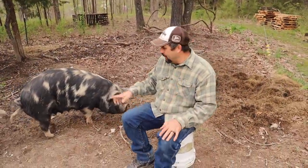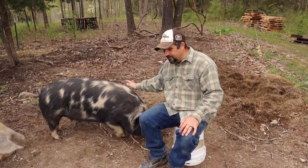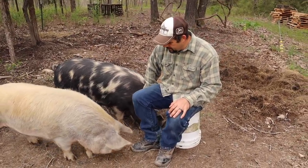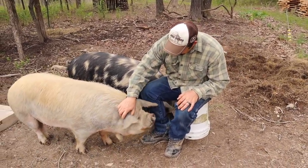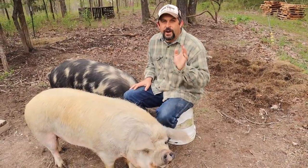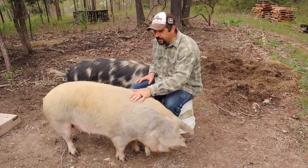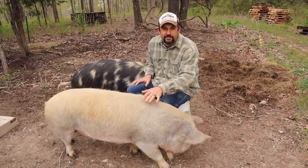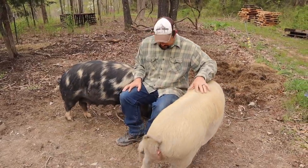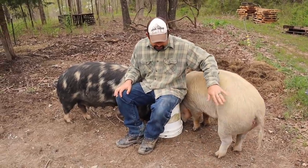Let's start by talking about our girls here. This is Mildred and that's Myrtle. These are the two pigs that we bought as breeders so that we can have babies in the spring. Right off the bat, the one thing that I've noticed about these guys is that they definitely live up to their reputation of not being big rooters. Since we've had them here they've really done minimal amounts of rooting around in the ground.